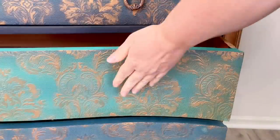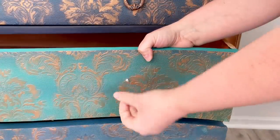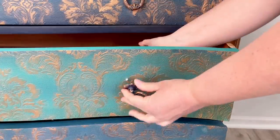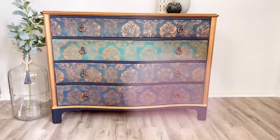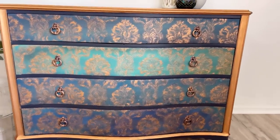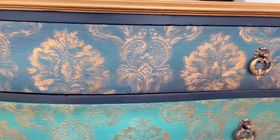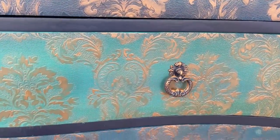To apply the hardware we've covered our hardware holes with the wallpaper, so I just take my screw and pop it through on the other side. And here we are, all finished! I had so much fun doing this piece — I didn't plan it, I didn't really think about it, I just dove in and started creating and having fun.